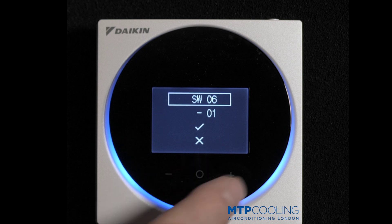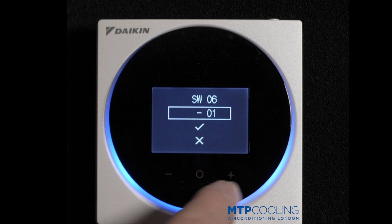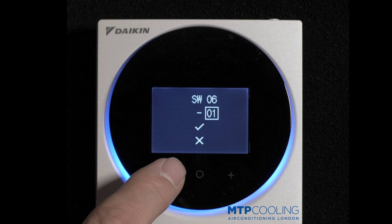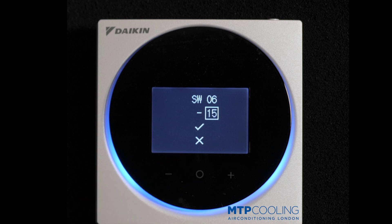Press the middle button to accept, then scroll down by pressing the plus button. Go into that and you want to set it to 15. Obviously you can set it to lower values depending on what you require, but 15 is the maximum.